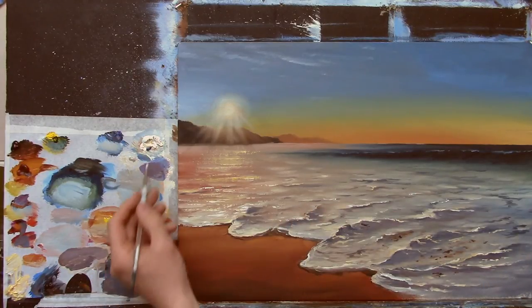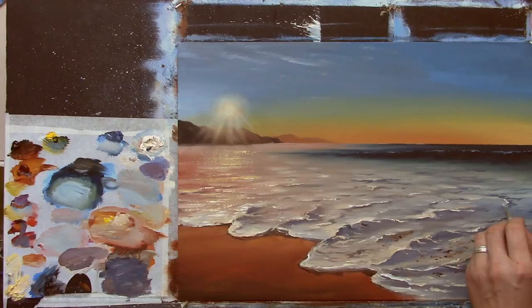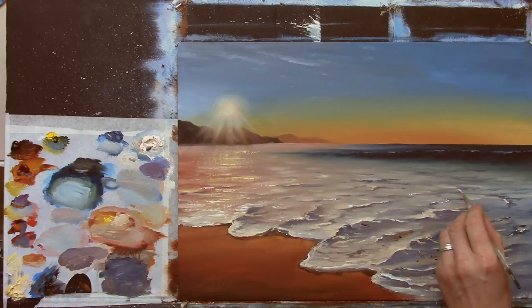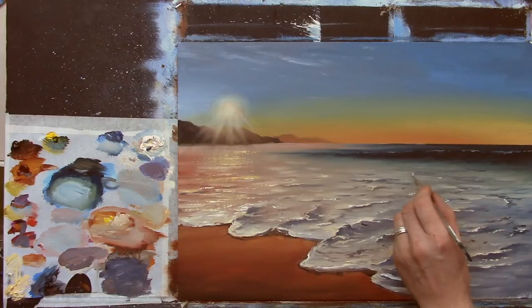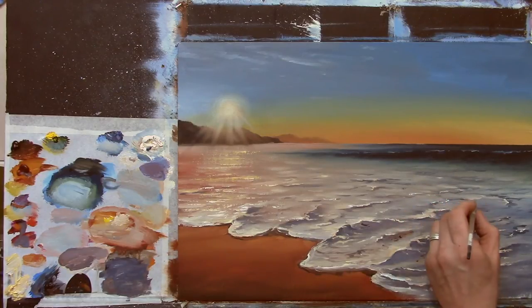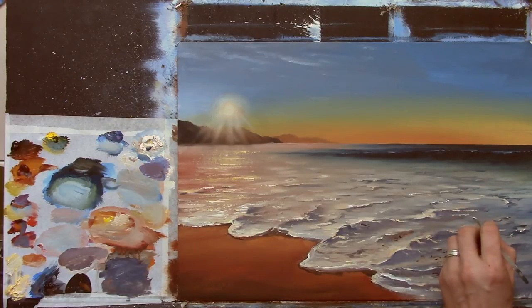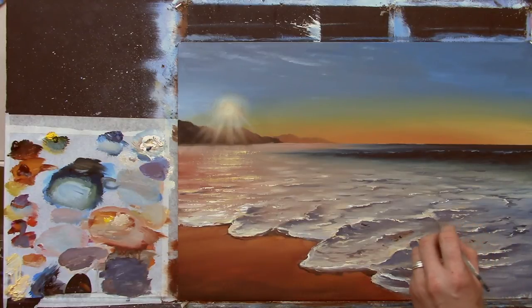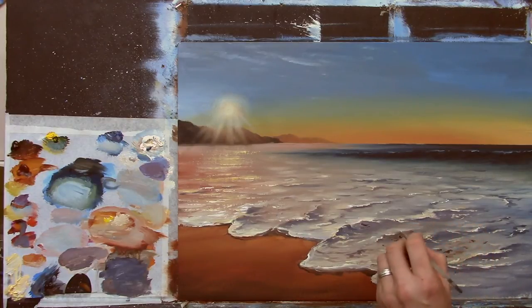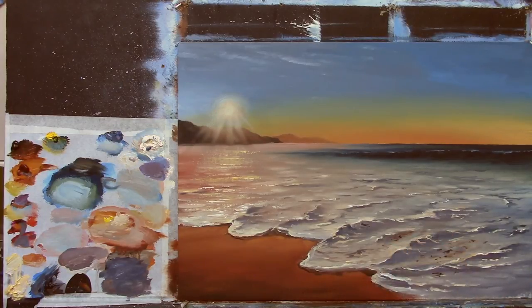Just one or two — I'm not going to cover the entire painting with little dots of white, but just one or two to give it a little bit of life in the distance as well. And it's a very dry brush — I'm sort of scraping this along now.